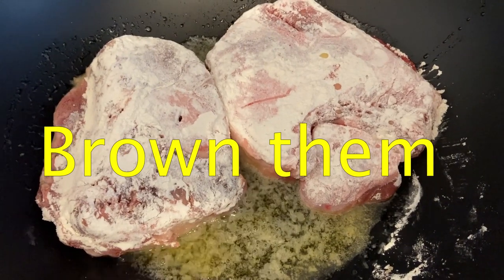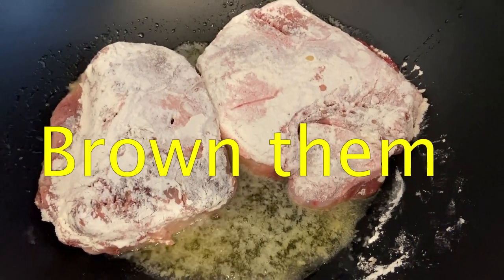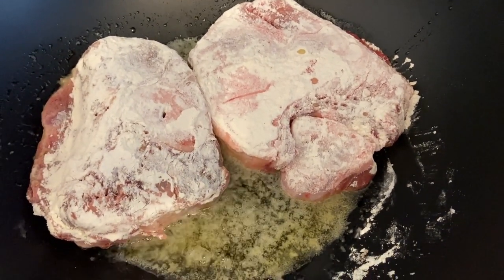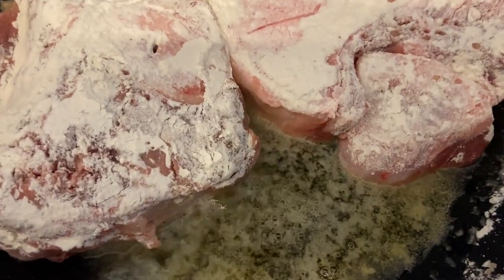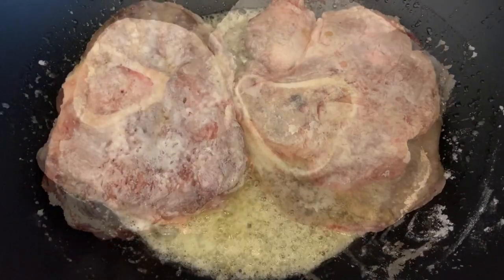Make sure that you brown them nicely. You don't want to get them too overcooked, so you just want to get them browned.